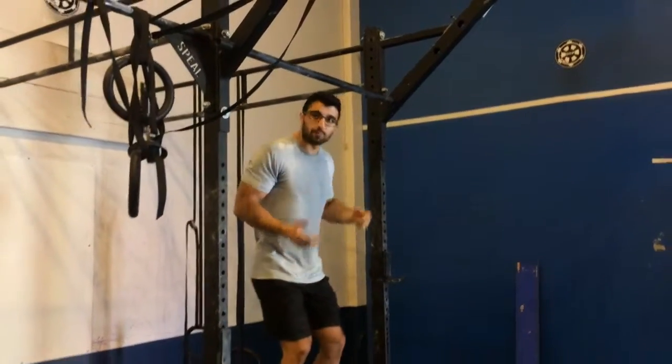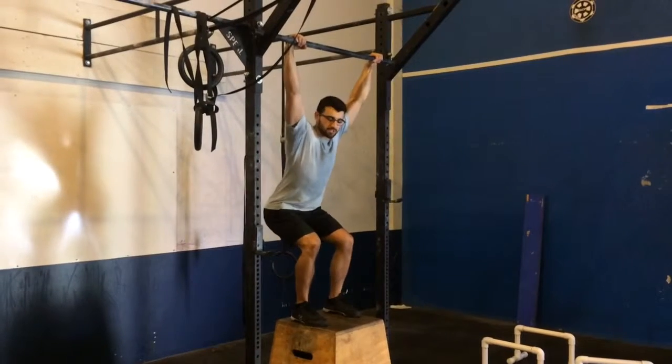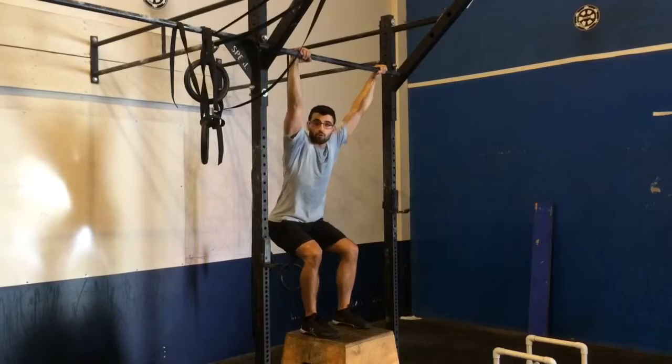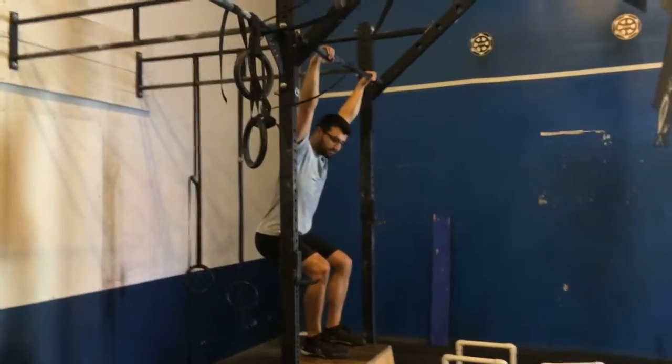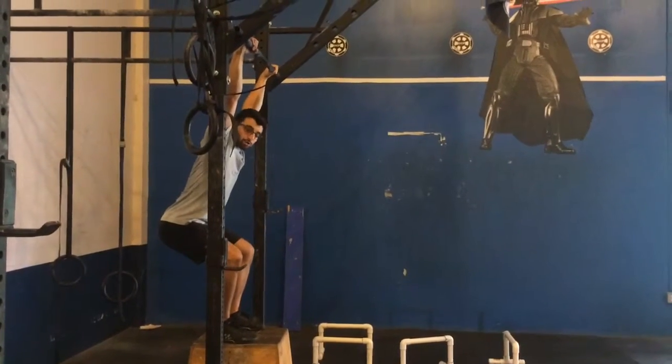I'm purposely using a pretty tall box so that my start and land position mimics my finish position for what would be considered this partial overhead squat — the finish of my power snatch, finish of a power jerk, push jerk.